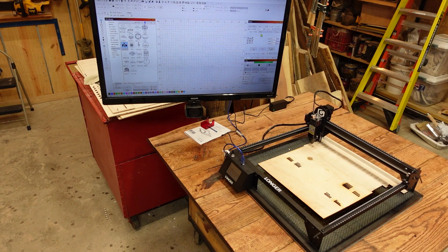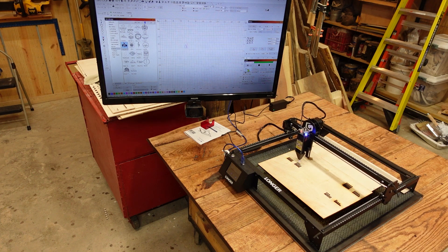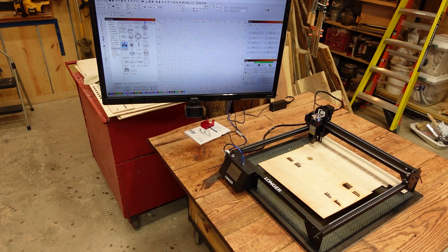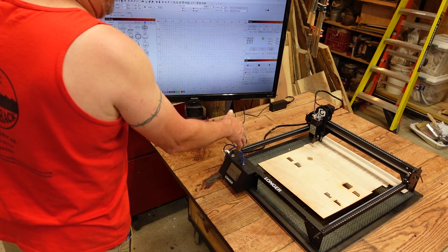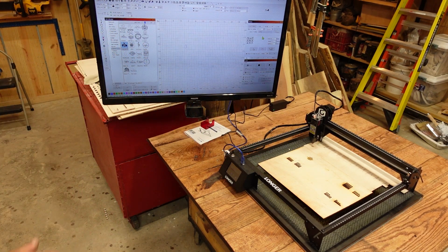I also have it set up so that after each engrave that I do, it's going to return to that back left corner. I'm going to do a quick frame and do a quick little line on this file. When I've got a file and I run it out there to do a burn, it'll do the burn and then go back to where it came from, which is technically serving as a home location. As long as you are consistently doing the front left corner and sending it back, this thing is very, very consistent with engraving.